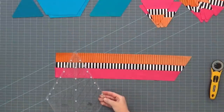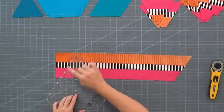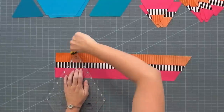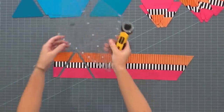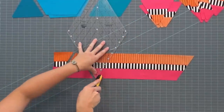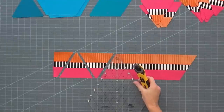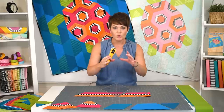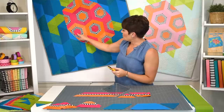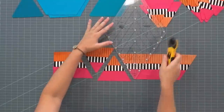So here we have the strip set sewn together. I'm going to take the ruler and I am using the triangle lines. These come across the tip here, so I'm going to line up the flat tip at one end and my four and a half inch line down here at the bottom, and then I'm just cutting on either side just like that, and now I'm going to turn the ruler to get the next cut. So these will end up as two different turtle shell hexagons — one that has the pink as the large piece, so that would look very pink, and then the one that has the orange as the outside edge, that one will look very orange with the pink center.